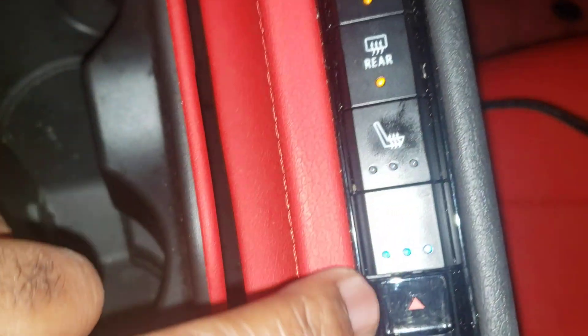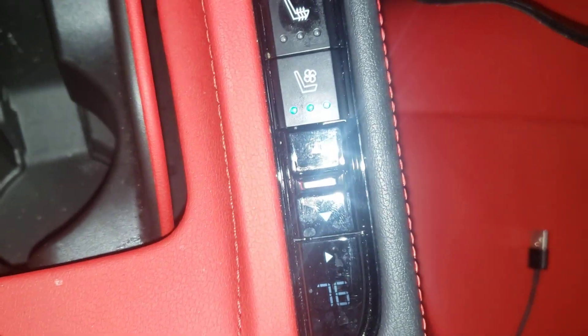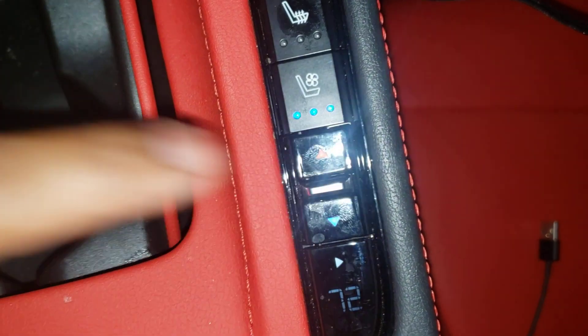Then we got the heated and cool seats for your passenger. We also have the passenger control for how hot you want the vehicle to be — how warm or how cold. Pretty basic functions of that.